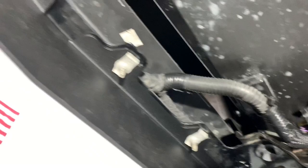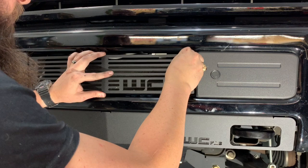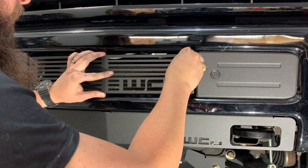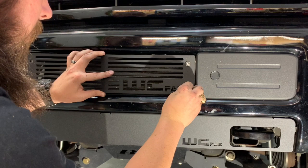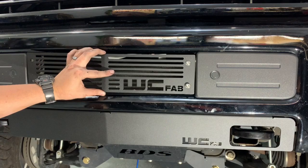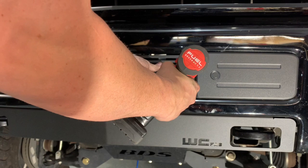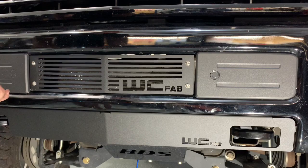If you already have the Whirly Fab cover like I do, I want to install that now. My brackets are already centered and leveled. Always make sure you put these in and hand-start them — they are 4mm allen heads. Get all of these hand-started and then we will get this thing tightened up.